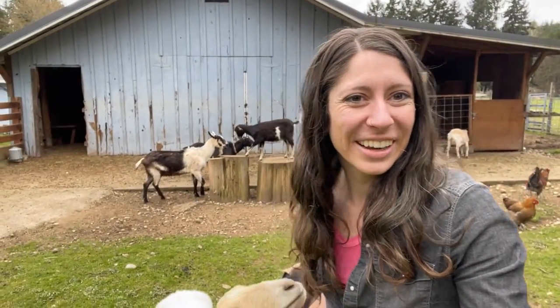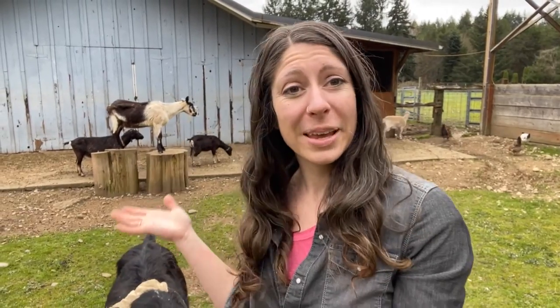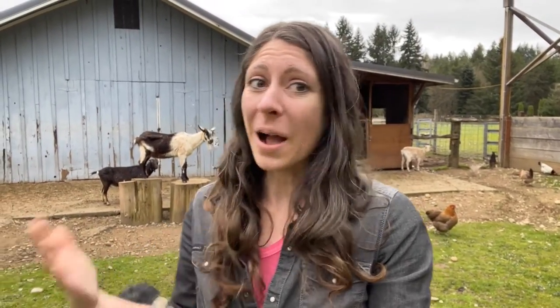Hey, I'm Kaylee with Rooted Revival. Thanks for tuning in. Today we're going to talk about everybody's favorite topic, goats, and in particular, baby goats. We are not kidding this year, but I wanted to show you what we keep in our kidding kits and why we have it there.